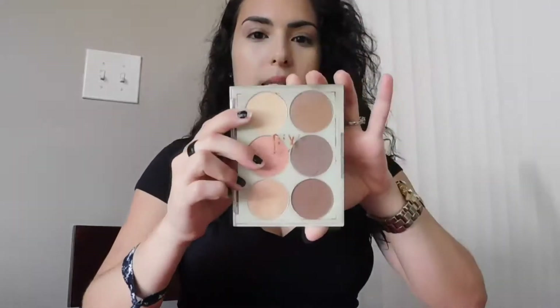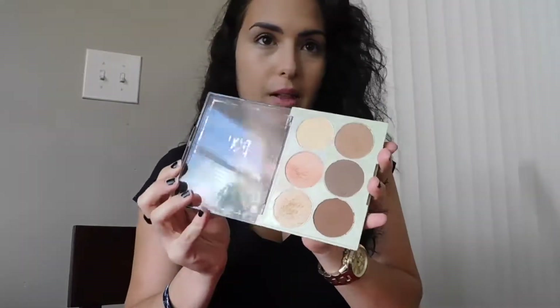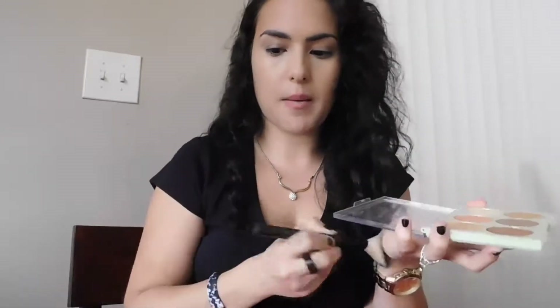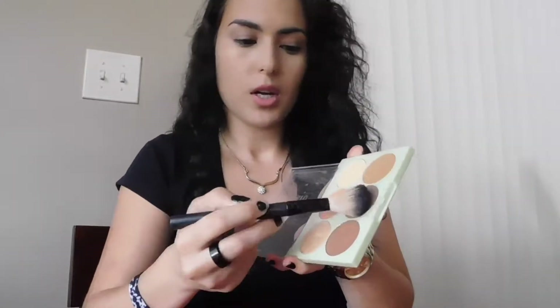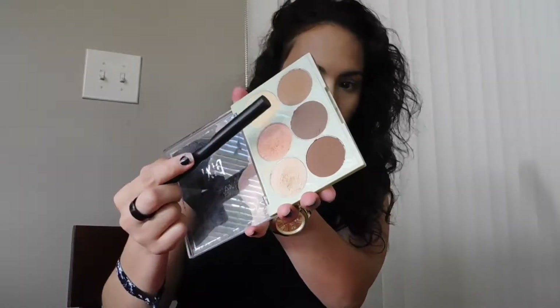I'm going to take my Pixie highlight and contour palette — one of my favorite palettes so far. I take my angled brush for this. Since it's still daytime I don't want to go crazy, so I'm just going to do a very subtle contour — I don't want it to look too made up. For the contour I used the shade 'Caviar Dreams.'